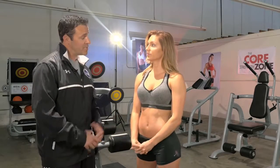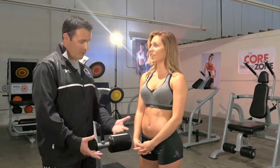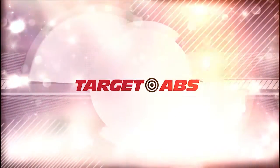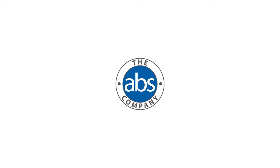It sounds like another versatile piece that you can add into your ab training routine. Yeah. Well, we appreciate it. You're doing great. Thank you.